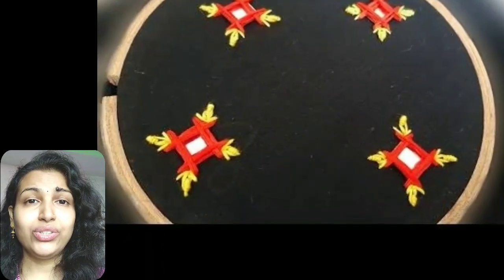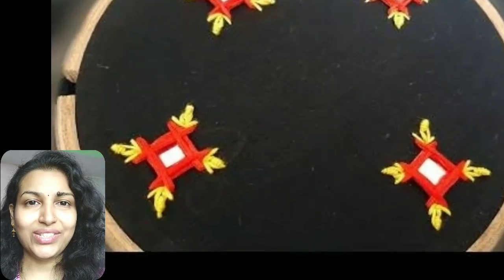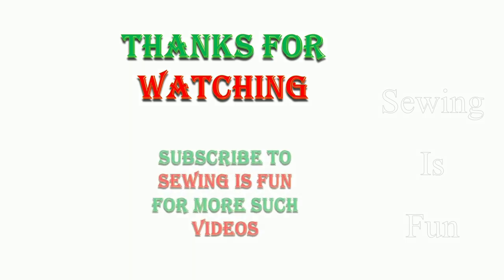So if you are a homemaker and want to do a part-time job, this is the best option for you. I hope you find this video useful. If you like this video, please give it a thumbs up and subscribe to my channel. See you in the next video. Thank you so much for watching — if you haven't subscribed to my channel yet, please do subscribe and also click the bell icon to get the latest designer wear updates.